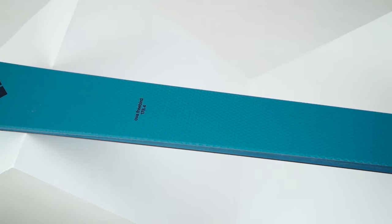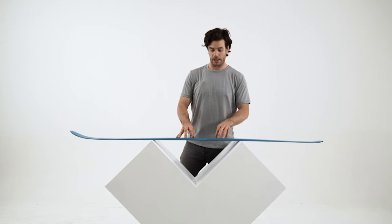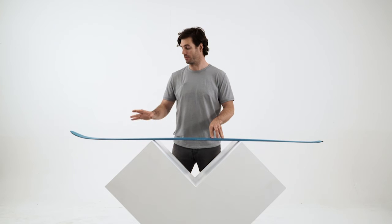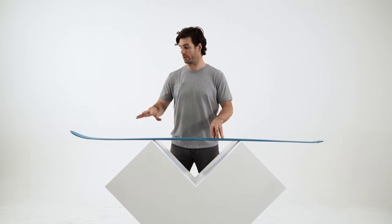The OVA Freebird has a little bit of rocker in the front, it has a flat tail and it's 85 in the waist. The rocker in the front is very nice for pivot — you can pivot your ski very quick and it's also going to be really enjoyable in a variable type of snow. It's going to really handle any kind of terrain.